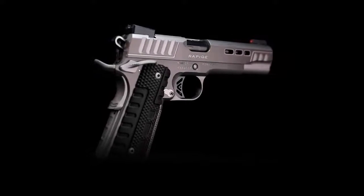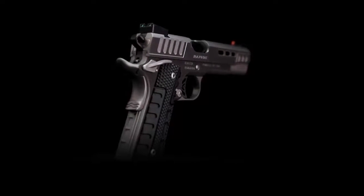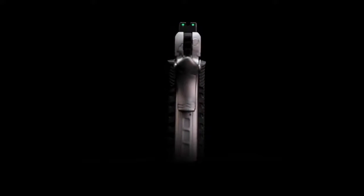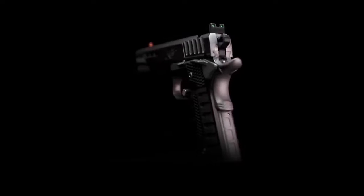Available in .45 ACP, 9mm, and 10mm, you can learn more about the Rapide Black Ice by heading to KimberAmerica.com or visit your local Kimber dealer to order yours today.